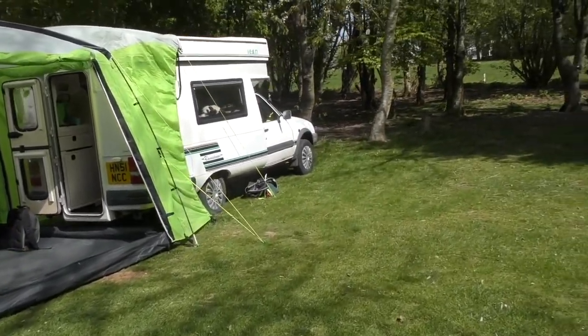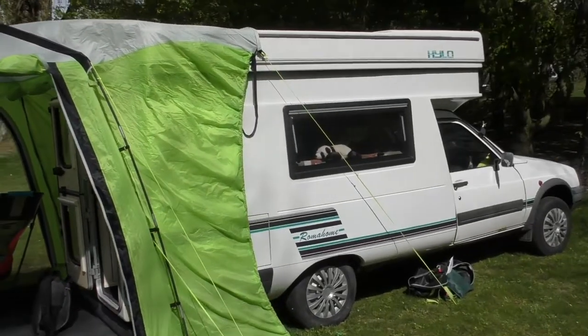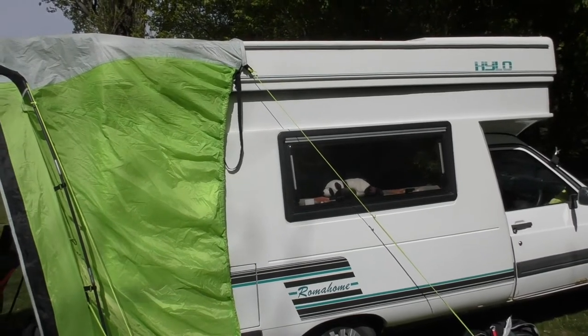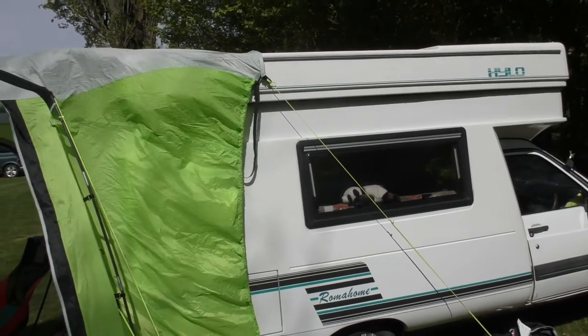For those of you Arnold spotters, here he is, sunning himself in the window of Hetty in this beautiful sunshine. It's Easter Sunday down here at the Canterbury Cayman and Cayman Club campsite. Absolutely gorgeous.